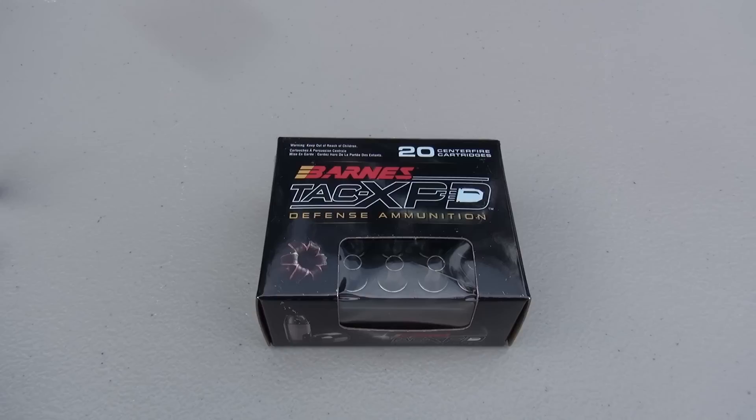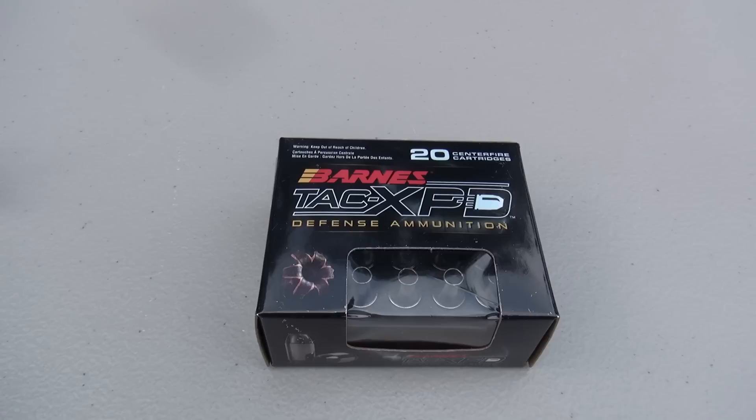Hey everyone, we're going to take a look at the Barnes TAC XPD 9mm Plus P, 115 grain, all copper hollow point. This is lead free — a new product that Barnes introduced in early 2013.